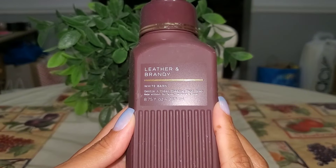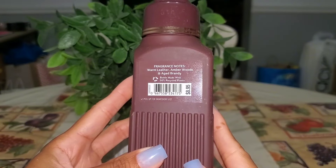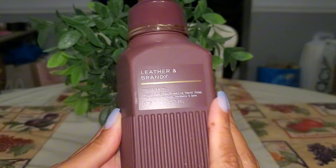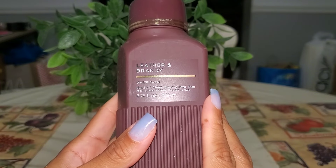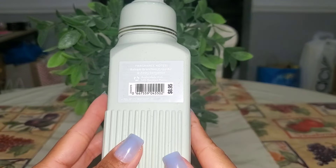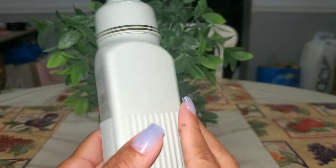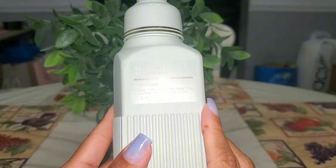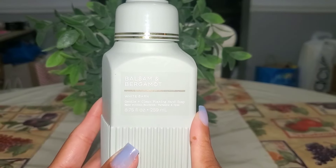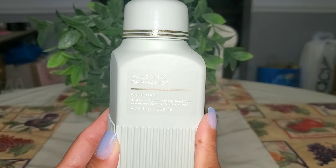Then we have Leather and Brandy — another goodie, I believe I used this in the bathroom. Scent notes of warm leather, amber woods, and aged brandy. Love this in the candle form and enjoyed it in the hand soap as well. Then I used up Balsam and Bergamot — scent notes are balsam branches, crisp air, and zesty bergamot. I enjoyed this more in the hand soap than the candle, though both forms were nice.